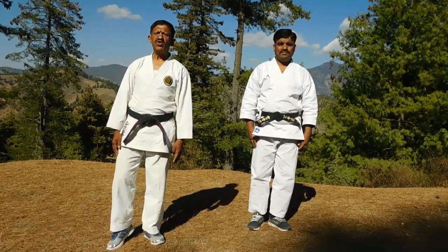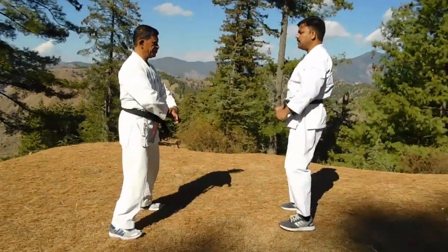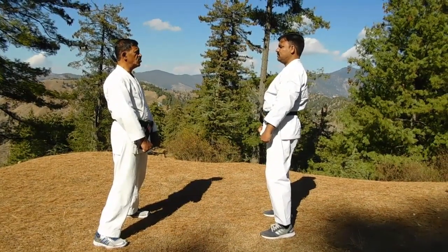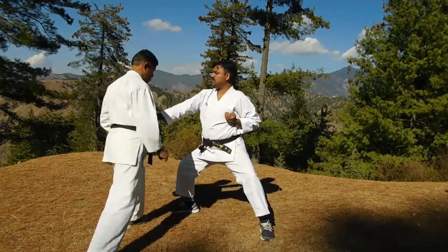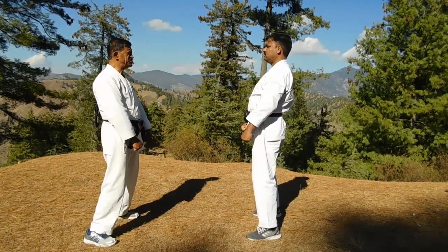First Yakusoku Kumite, Ippan. Slow. Now a little bit fast.